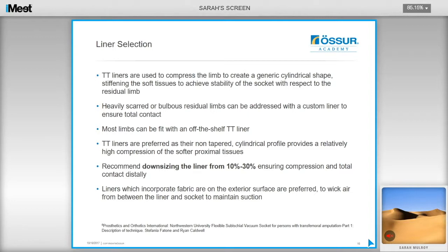Trans-tibial liners are used to compress the limb, generating a cylindrical shape and stiffening the soft tissues to achieve socket stability relative to the residual limb. Heavily scarred or bulbous residual limbs can be addressed with a custom liner to ensure total contact. Most limbs can be fitted with an off-the-shelf liner. Trans-tibial liners are preferred because they are non-tapered and uniform in shape, helping create a cylindrical profile with relatively high compression of the proximal soft tissues. It is recommended to downsize between 10 and 30% to ensure compression and total contact distally. Liners with a fabric exterior surface are preferred to help wick air from the liner and socket to maintain suction.